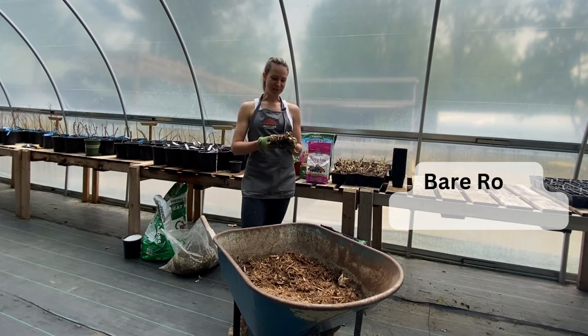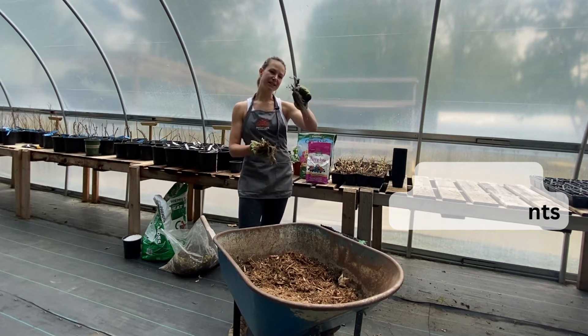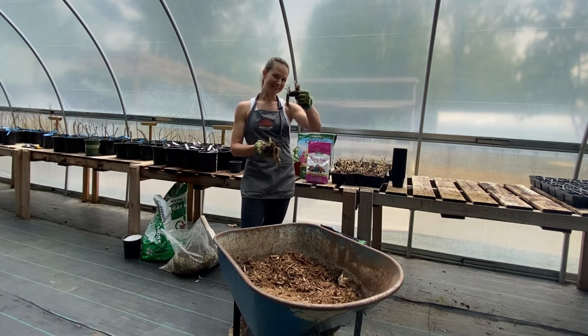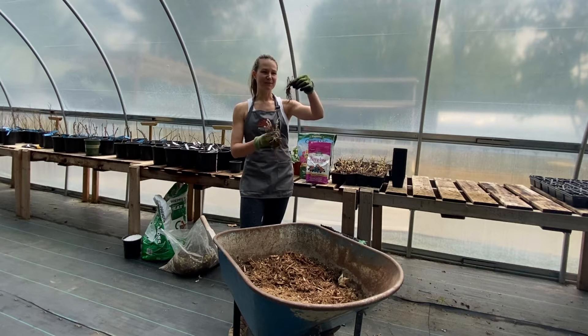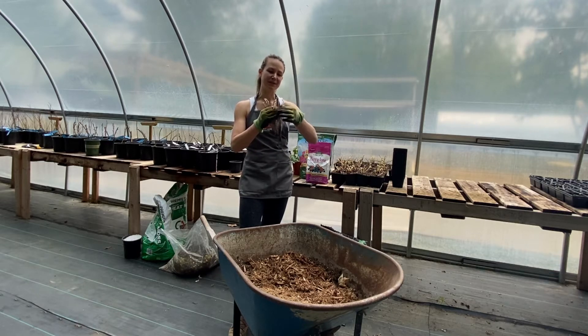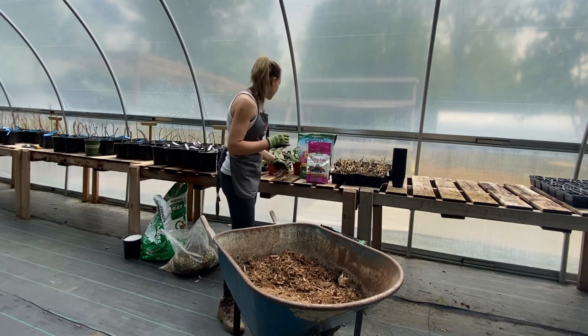Today I am working with bare root plants, which basically means we received the plant when it's in its dormancy. It looks like this — believe it or not, that will turn into a very big strawberry plant. As you can see, we have quite a few roots hanging off the bottom and just a little bit of growth on top. As soon as they're potted up, they'll come out of dormancy and start to grow the nice bright green leaves that you're familiar with.